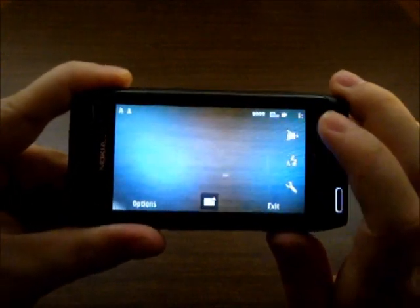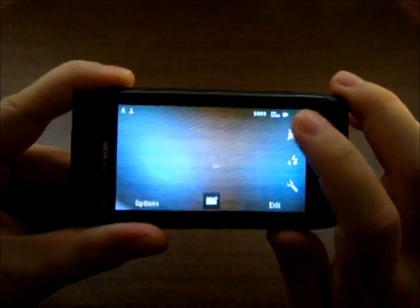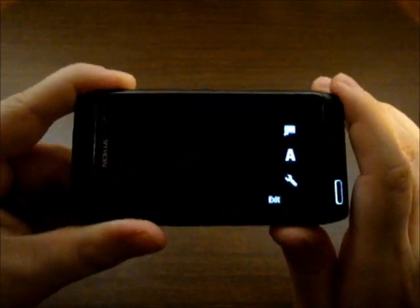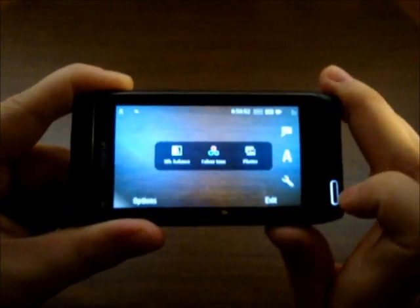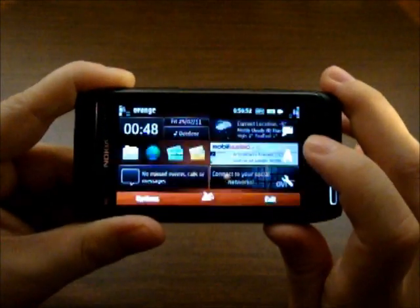And finally the photos — you can also film in HD of course. There are options here as well, though fewer: white balance and color tone. Let's leave this section.